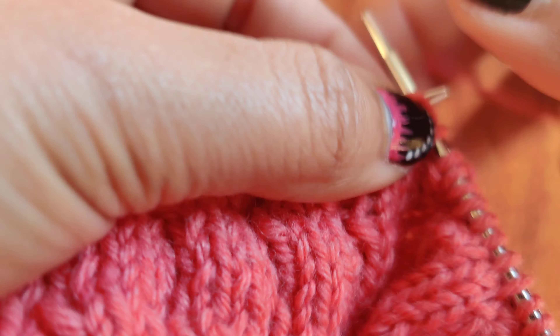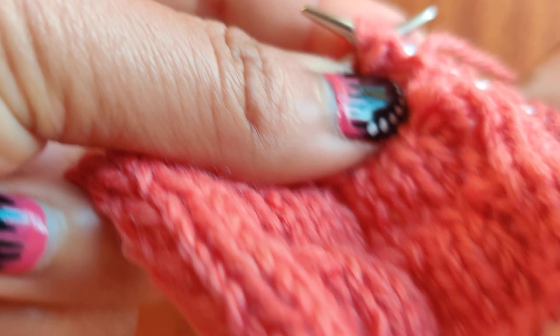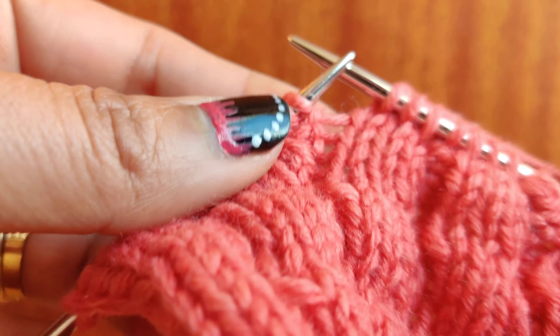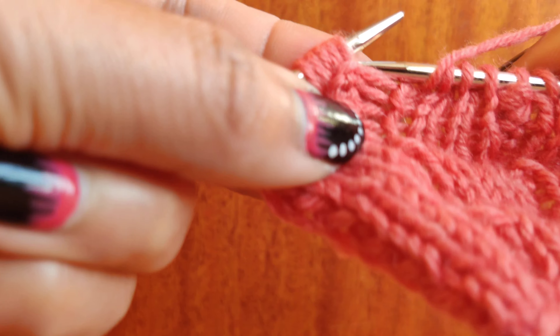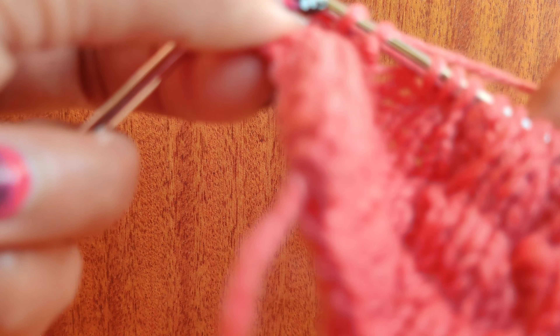Continue repeating the pattern: knit three, purl four, five. Knit three, purl four, five. Knit three, and five. Then knit three again to continue the row.